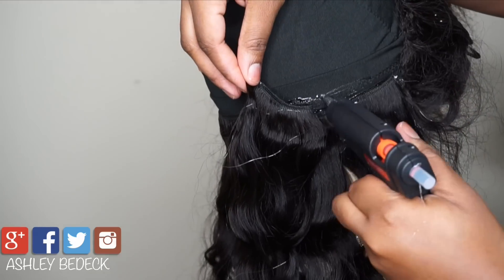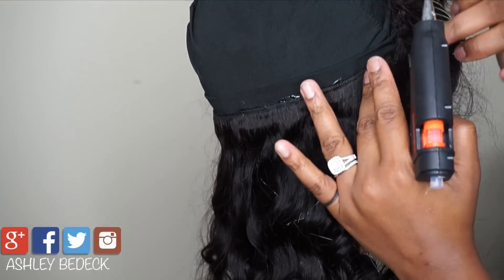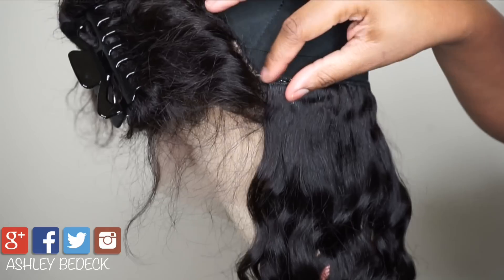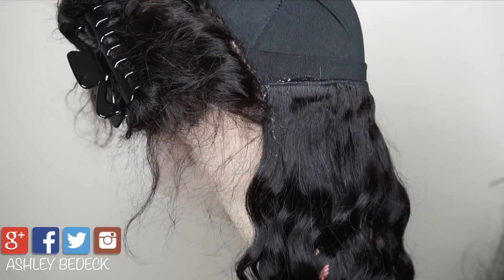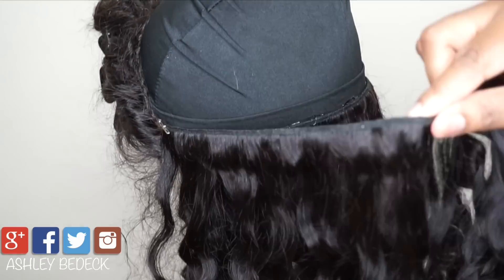Not cutting your tracks, because they will shed less because of the hot glue. New track, same process — I'm trying to be as detailed as I possibly can because I really do want you guys to learn from this tutorial.